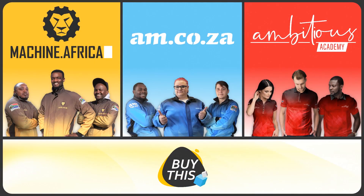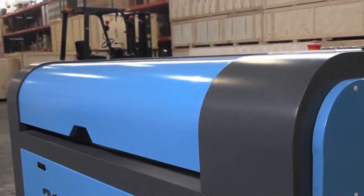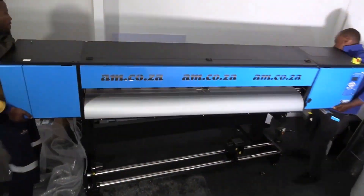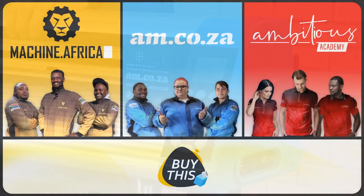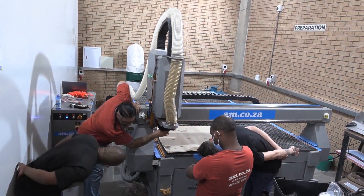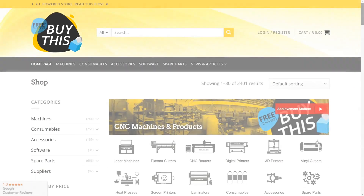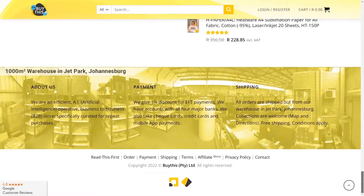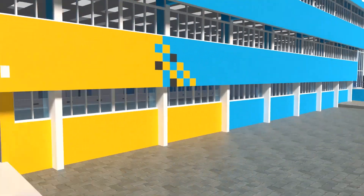Our group now comprises four businesses. AM.co.za is our main business and supplies the machines, spare parts and consumables. Machine.africa does the installations for our clients and handles on-site and battery repairs. Ambitious Academy ensures that our clients achieve the very best levels of productivity by providing training and certification. And our automated AI-driven online store brings all products online and distributes countrywide.